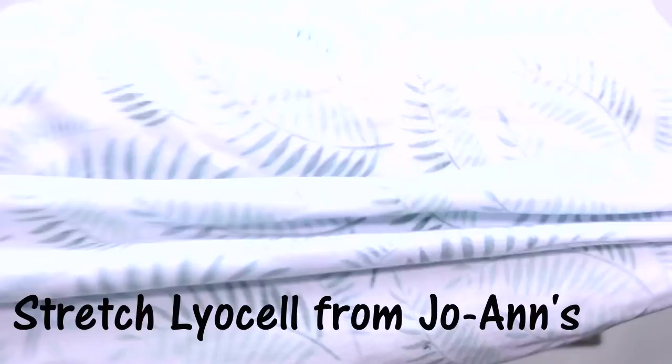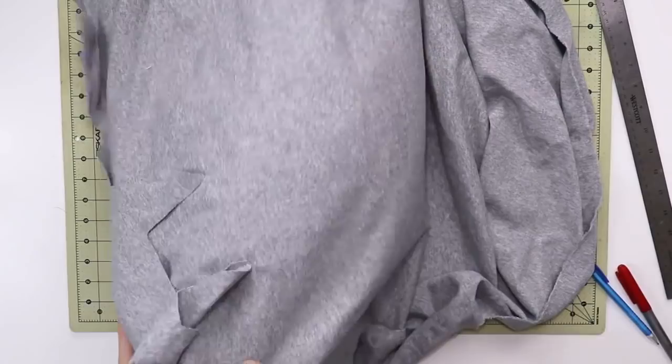Let's start by selecting the best possible fabric for this project. As a reference, keep in mind sweatshirts and t-shirts — that's the kind of fabric we want. We want something nice, soft, and pretty stretchy. Here I have a gray sweatshirt fabric and a tropical print Lyocell, both bought at Jayantz. Both have significant two-way stretch that you find on t-shirt-like garments.